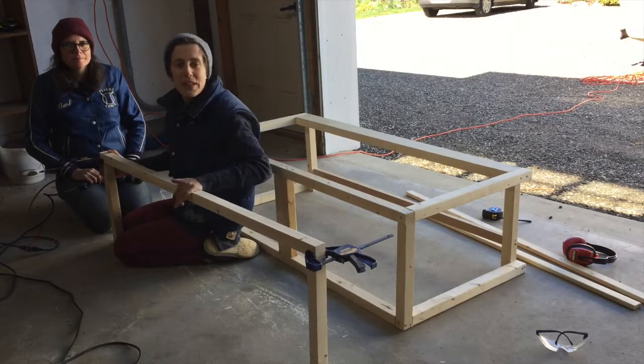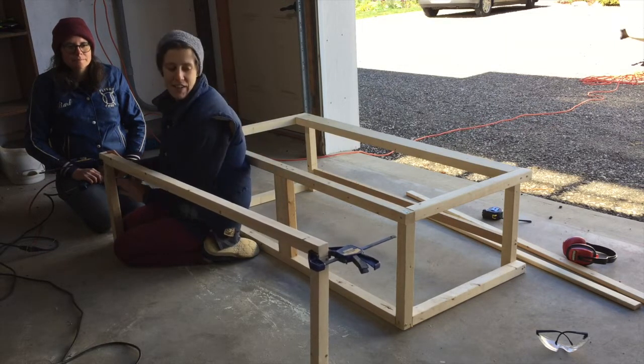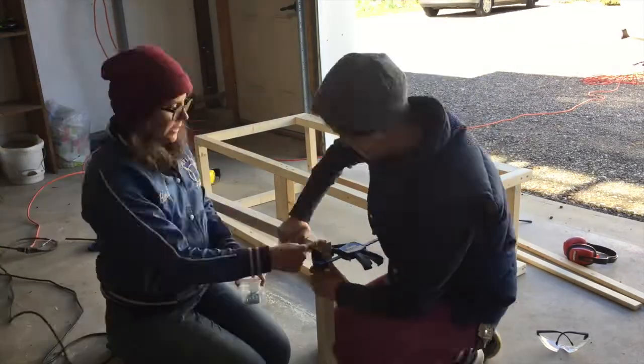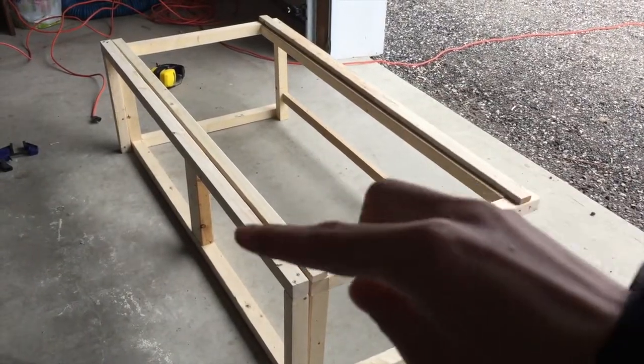Now that we've built our couch frame, what we're building is the frame for the section that pulls out. We're having the legs and then the top piece, and all the slats will sit on top of this. The next step is to build all of the slats.